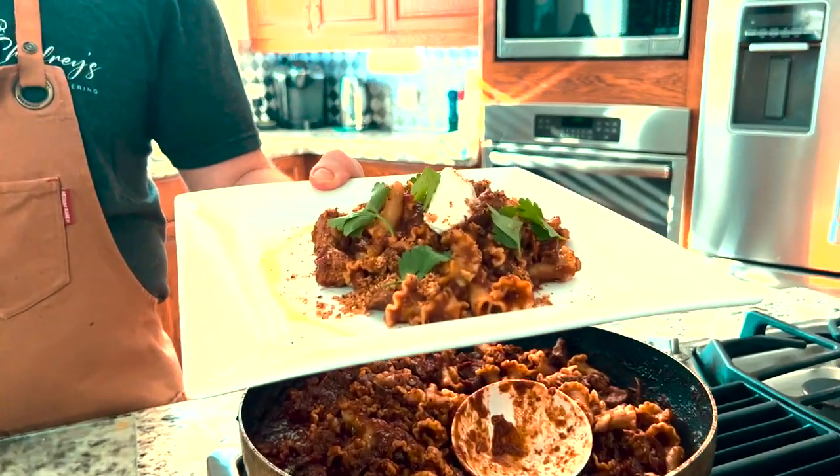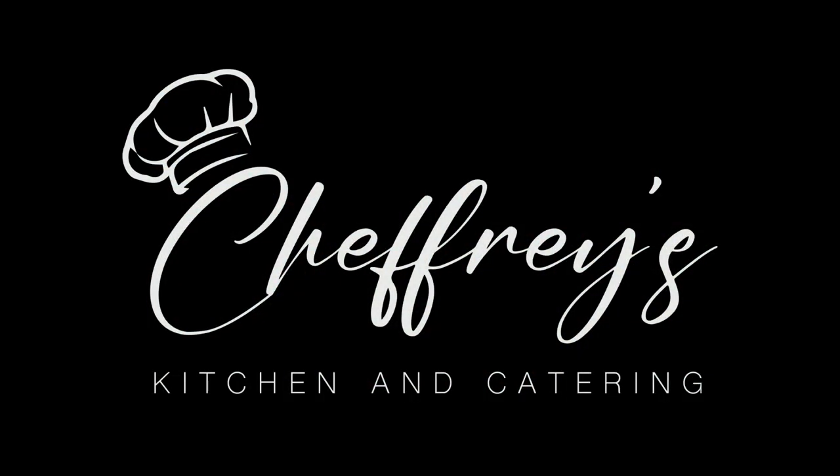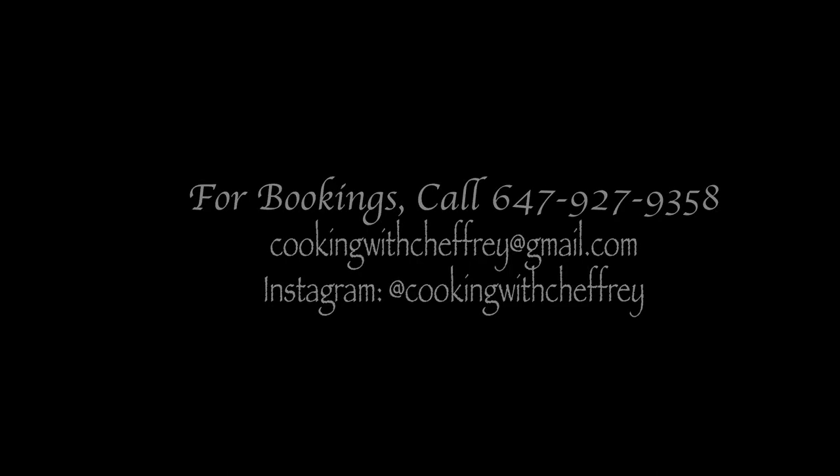Alright guys, remember: make sure to collect the spice kits from your local Brampton Public Library. Create the recipe, submit your photos, and the winner will get a $150 cookbook. Please enjoy — take a look!